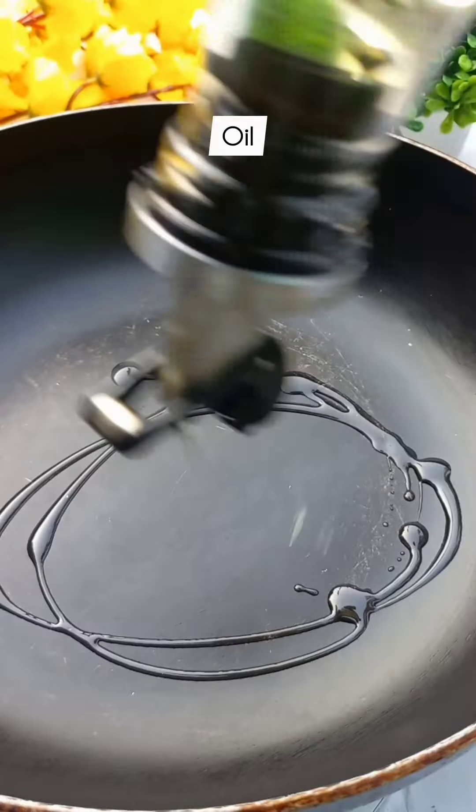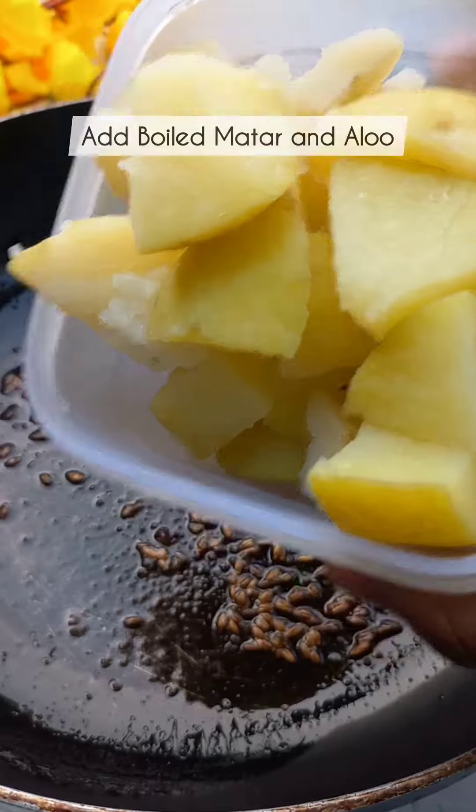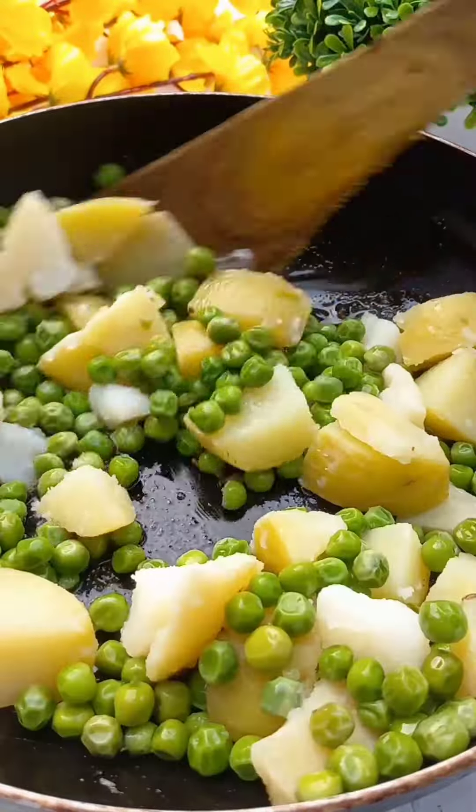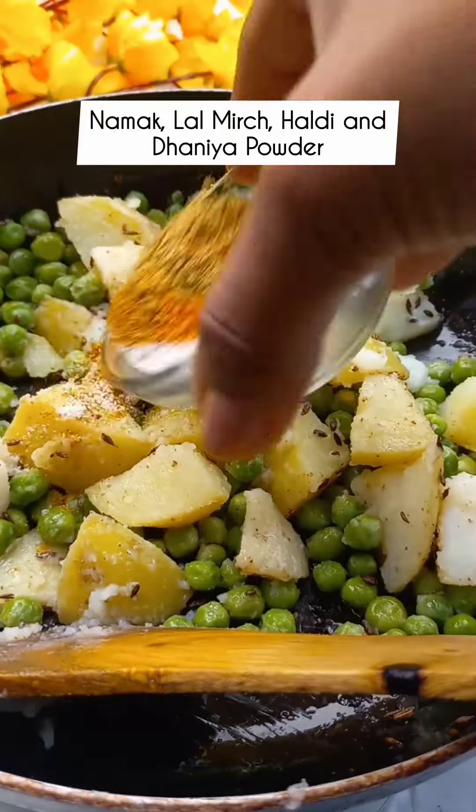First of all, put oil in the pan. We will add zira and hing. Then we will add boiled potatoes and butter. We will mix it well.